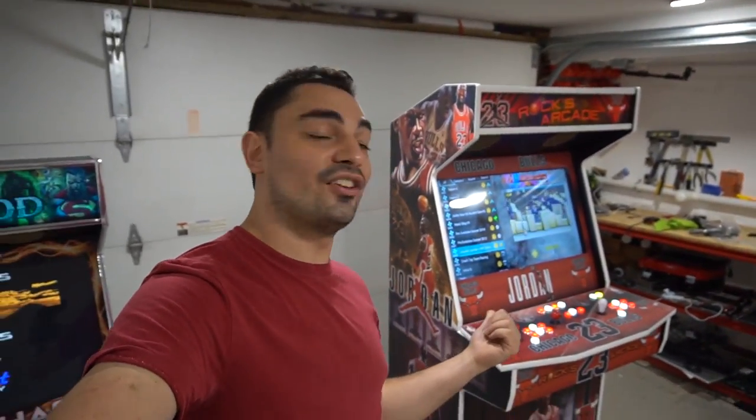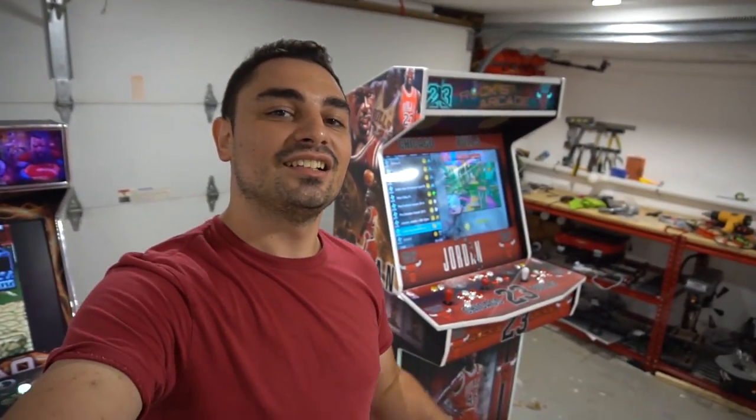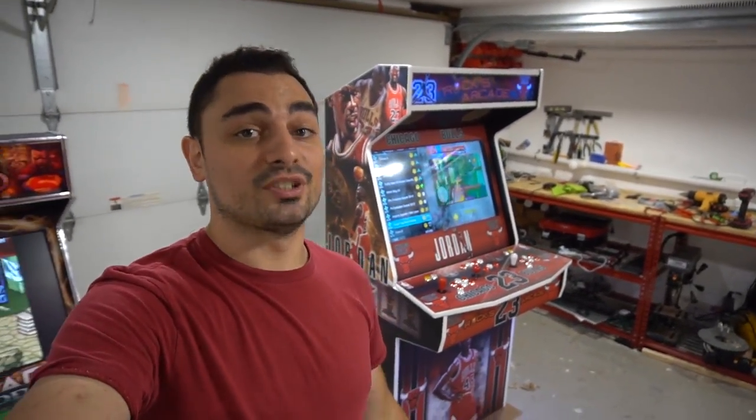What's going on guys? VicVP back with another Game Case Arcade video. On this one today, we got another 32-inch upright going out to Connecticut. This one though, it's got a smart TV in it.